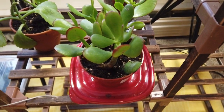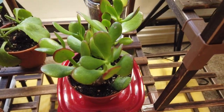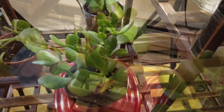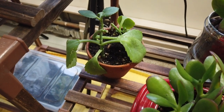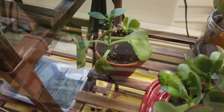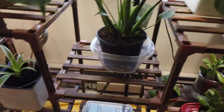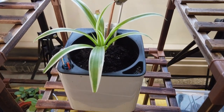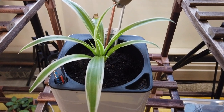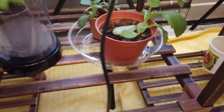Down the bottom here we have a jade plant, and in the back another jade plant, and a mother of thousands — or mother of millions, whatever people call them. I call them mother of thousands. Down here we have a spider plant that I just about killed also, but it's making a nice comeback. I'm an overwaterer, I found, so I've changed that.